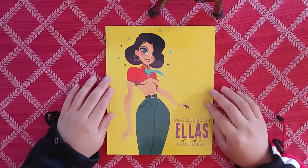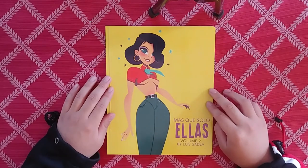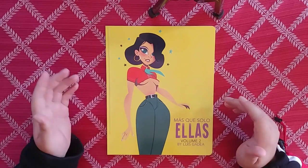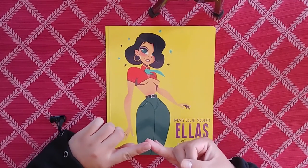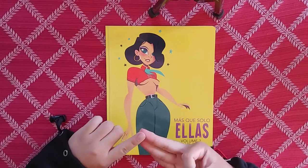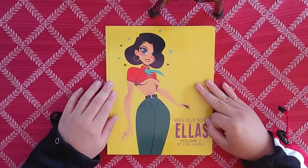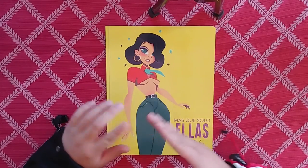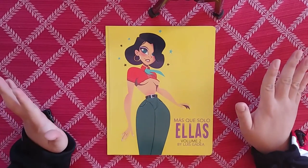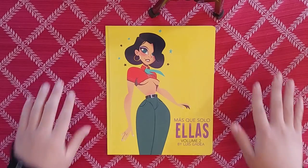Honestly, my favorite drawing in the entire book is the one on the cover - I just really like this Latina girl with the little mole. It's just nice, I really enjoy it. Go ahead and check out this guy's work. I hope you guys enjoyed this video and check out Louis Gadea - maybe purchase a book or two. If you liked this video, please leave a like, subscribe for more content, leave a comment telling me how you feel about Louis' artwork. Ring that bell for notifications, all that stuff, and I'll catch you guys on the next one. Thanks a lot.